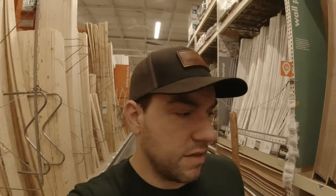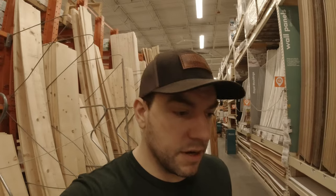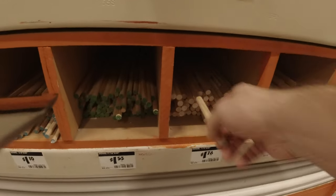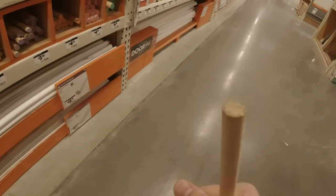While I'm here I'm going to grab some half-inch wooden dowels for the floating shelves I'm planning. That was a pretty successful store run — got everything I needed plus a little more. Hopefully these scrapers work out. Back home, let's get it.